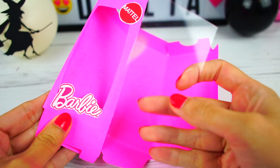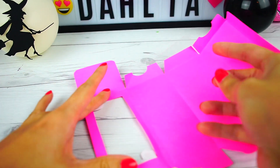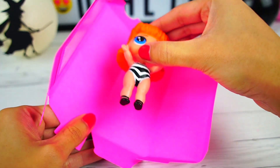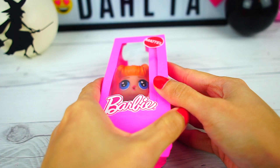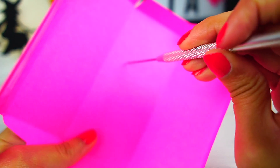Don't forget the plastic for the front, and we make sure the doll fits in the box — this is really important. Add some holes; we want to make it super realistic.